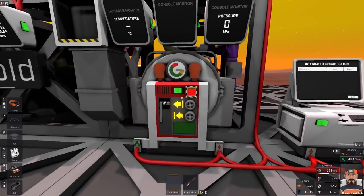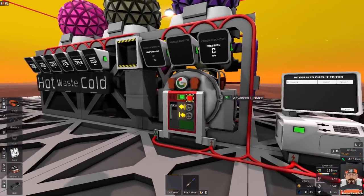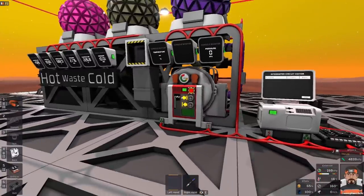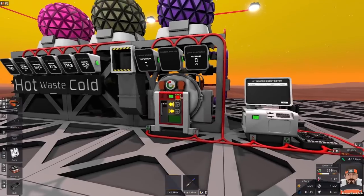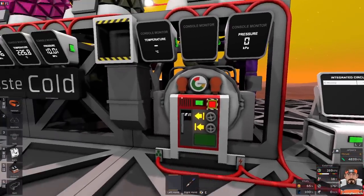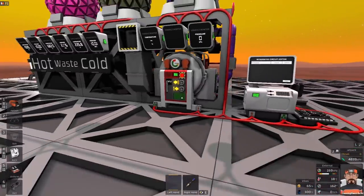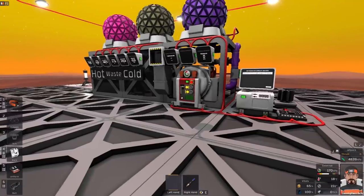We need the furnace to know the maximum and minimum temperatures for a particular alloy. I don't want it to have to vent whatever gases it already has before starting up. I'd like it to calculate whether it can reuse the gases it has, just adding a bit more to reach the right temperature and pressure — so we're not wasting gas or waiting for it to vent and refill.